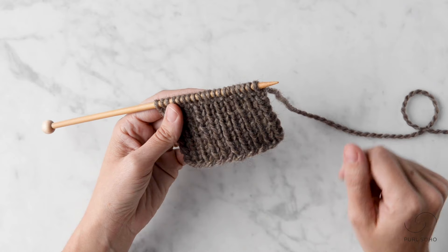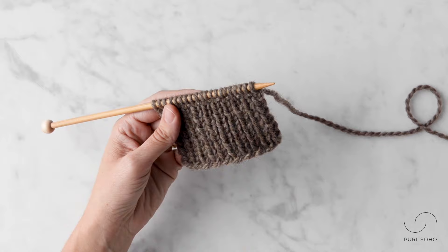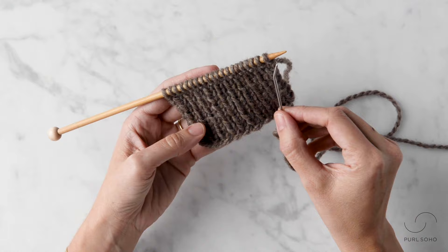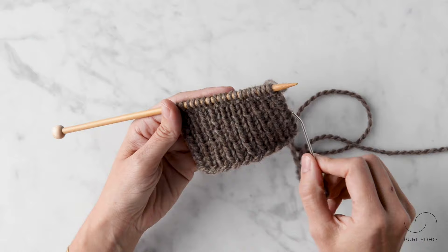The first thing you'll want to do is cut your working yarn from your ball of yarn and thread it onto a tapestry needle. One thing to note is you'll want a length of yarn that is approximately four times the width of what you're going to be working across.